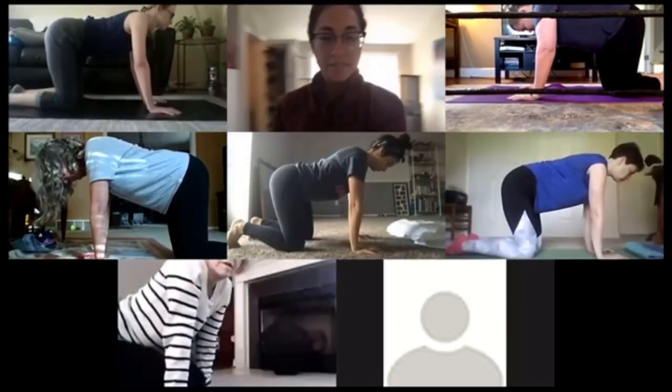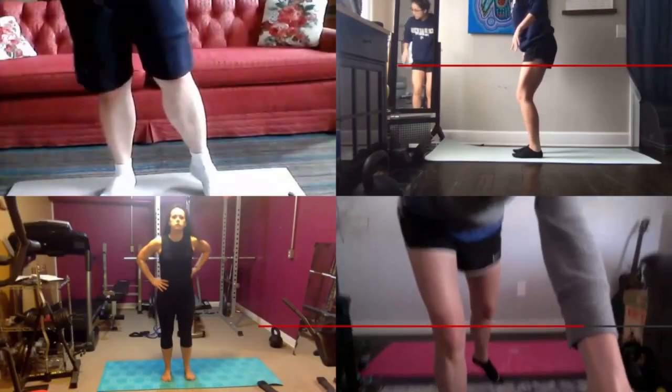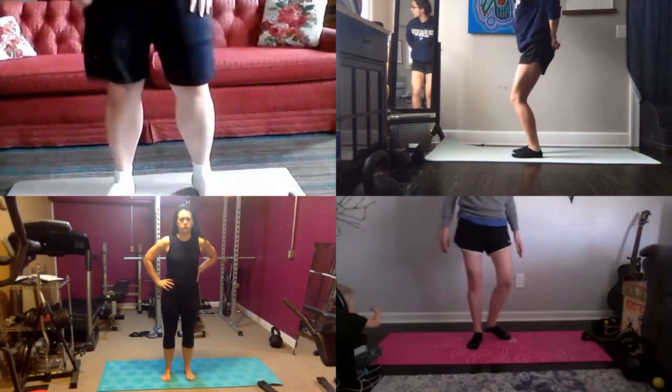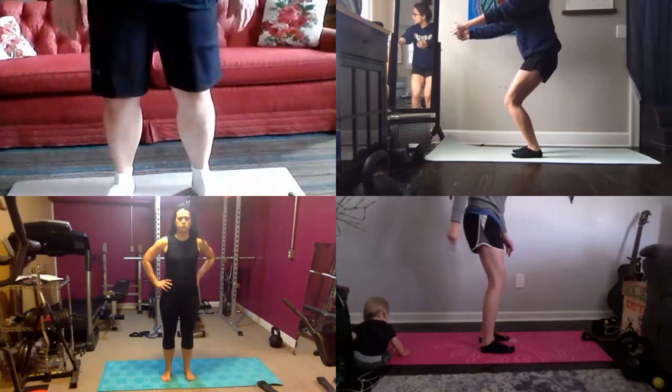Exhale as you untuck. Find your heels. Pull the back pockets down, tuck your hips and squat down.